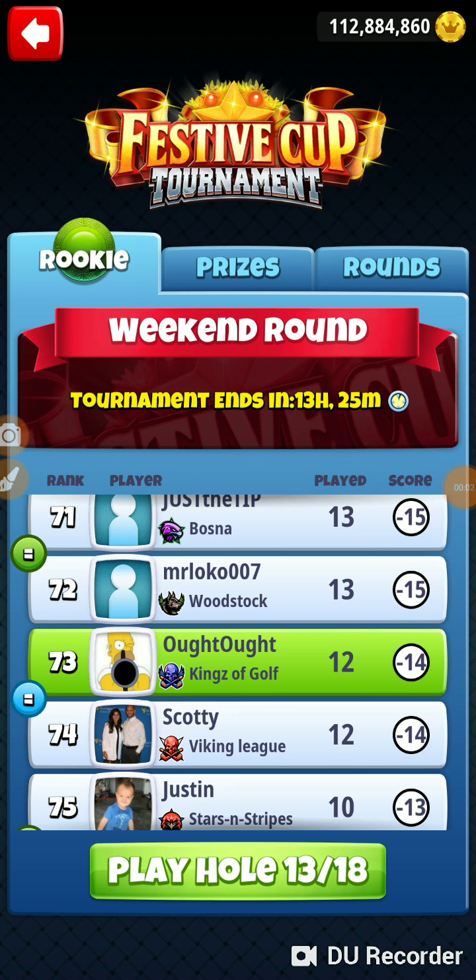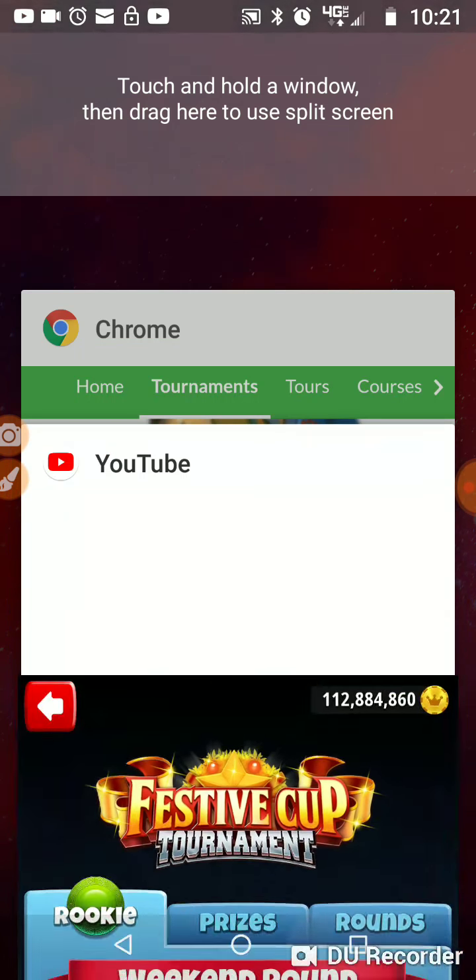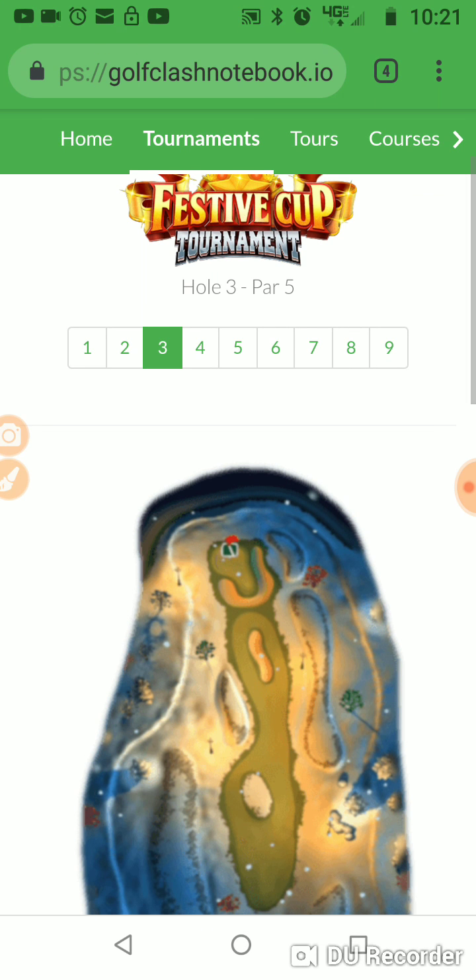Alright, we're on hole number 13 of the festive cup tournament. We're in the weekend round in the rookie division. Let's go to Golf Clash Notebook and check out hole number 13.